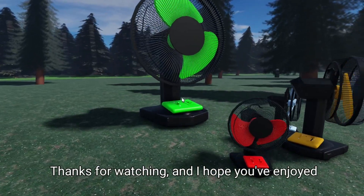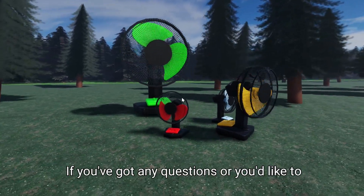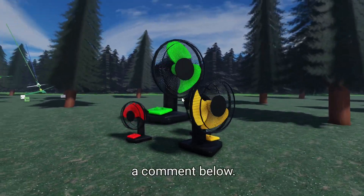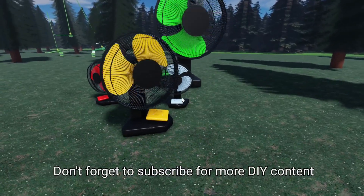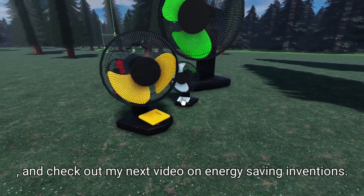Thanks for watching, and I hope you've enjoyed this project as much as I have. If you've got any questions or you'd like to share your own DIY projects, please leave a comment below. Don't forget to subscribe for more DIY content, and check out my next video on energy-saving inventions.